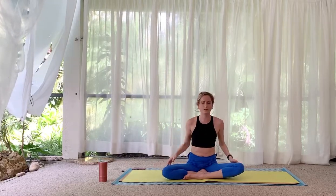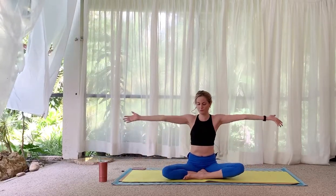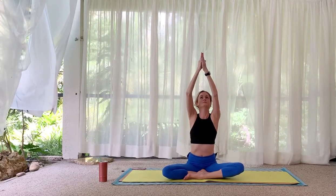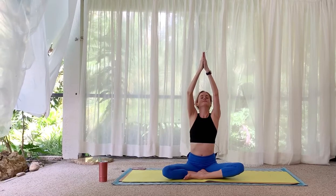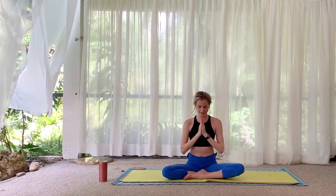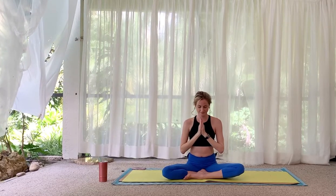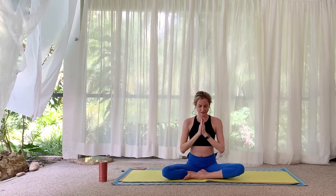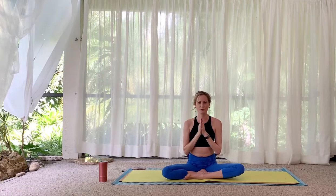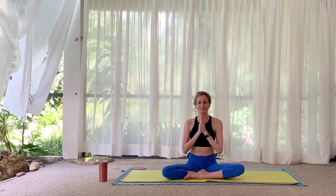One more closing breath together — inhale, arms reach overhead, breathe in a little bit extra at the top. Long exhale — lower your hands down to heart center or by your side. Gratitude for your practice. Thank you so much for joining me — let me know what you think with a like and a comment, and I will see you in my next video. Namaste.